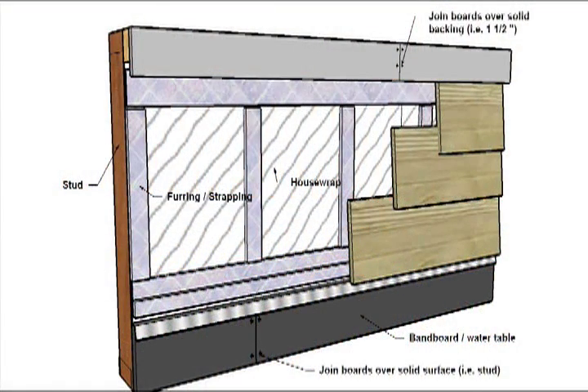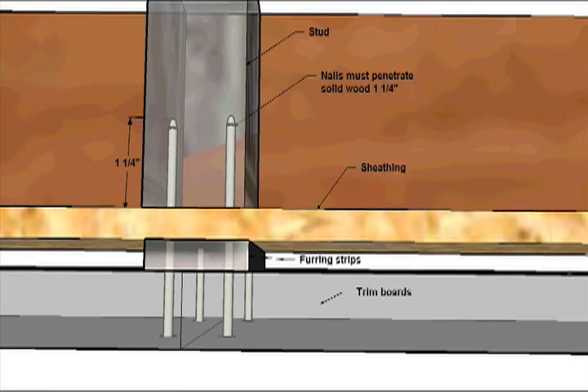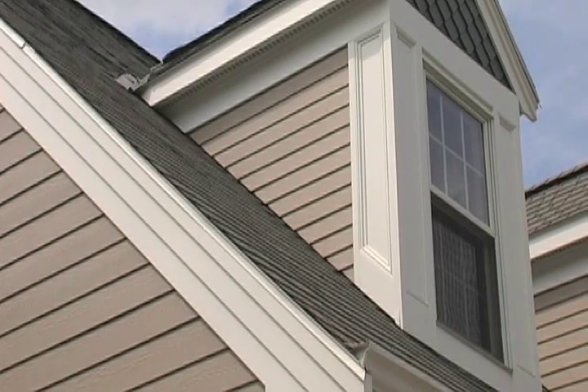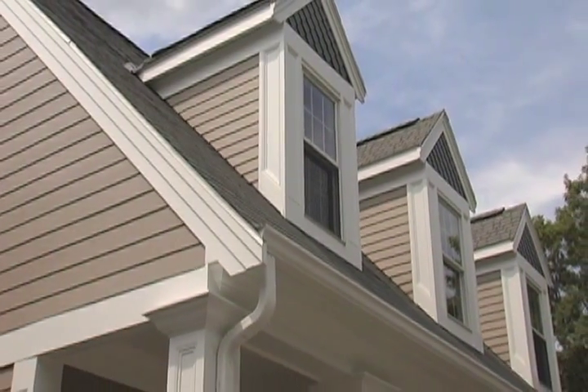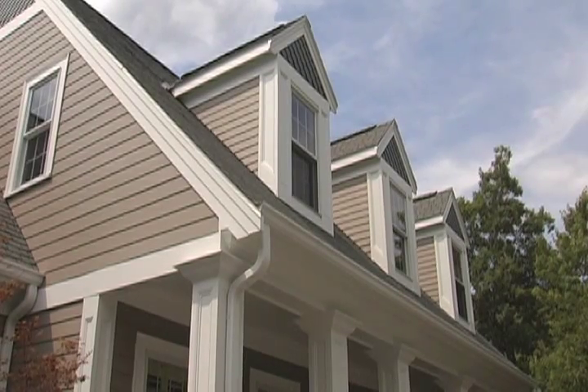Always make sure your fasteners penetrate an inch and a quarter into solid wood framing. Never attempt to secure trim by driving nails into the sheathing alone. Nailing on fascia is especially critical — double nail fascia at least 24 inches on center. Use standard industry practice and secure 4- to 8-inch material with two fasteners. For 10- to 12-inch material, use three fasteners across the width of the board. For other applications, stagger nail patterns but nail at least 24 inches on center. Double nail all joints.